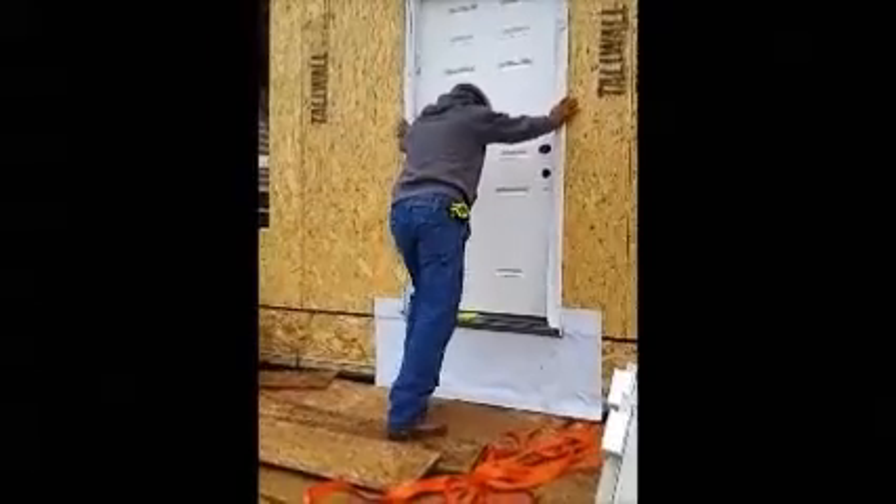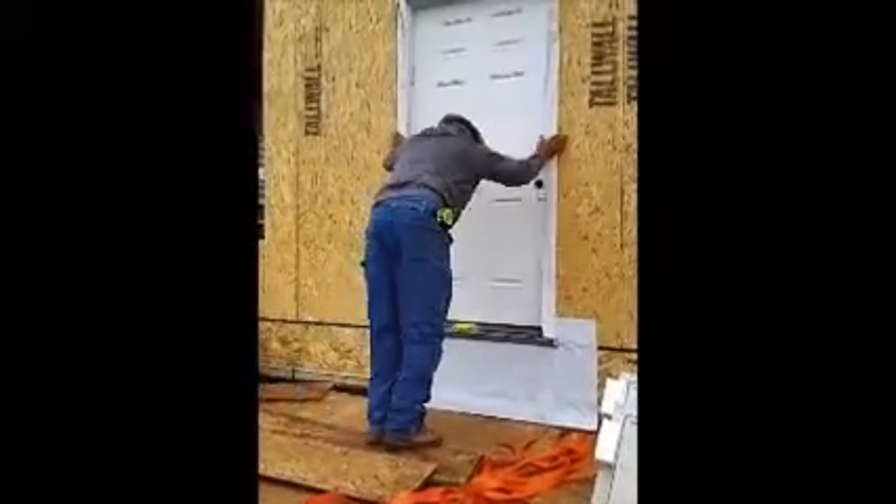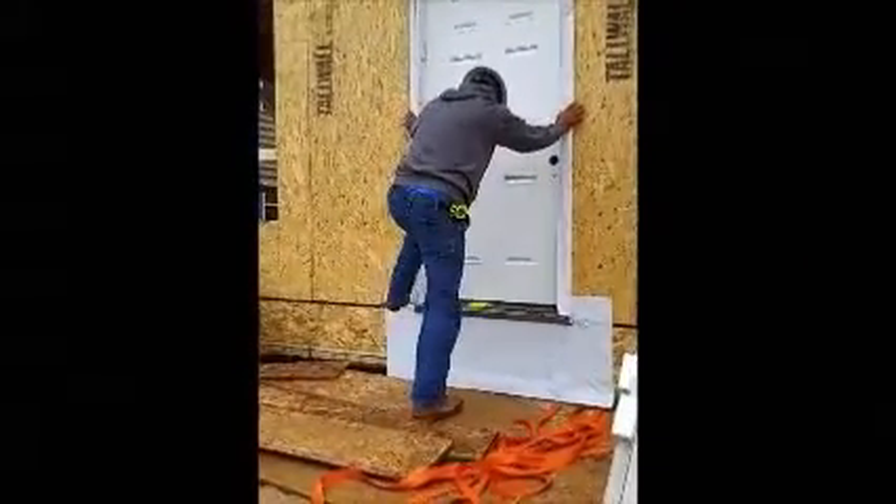Big door. It's got the transom on the top.